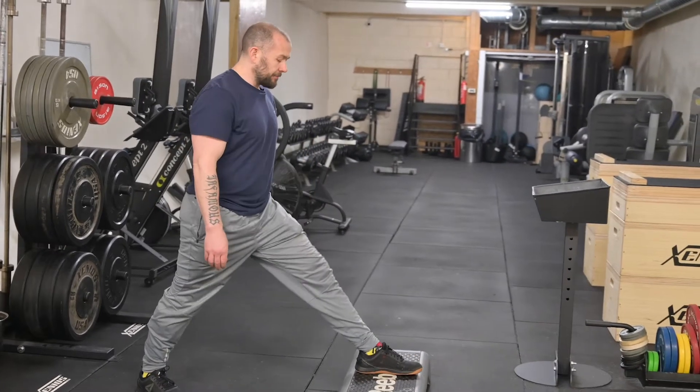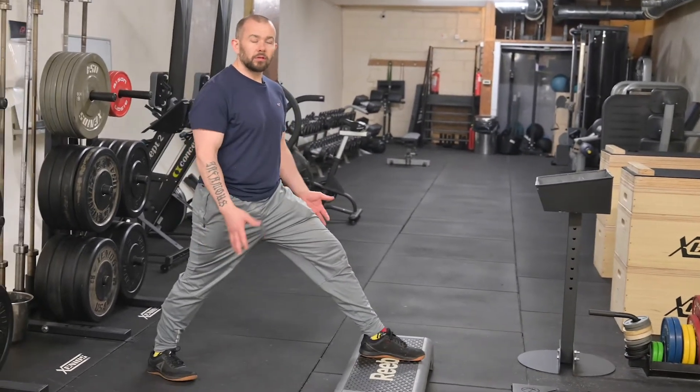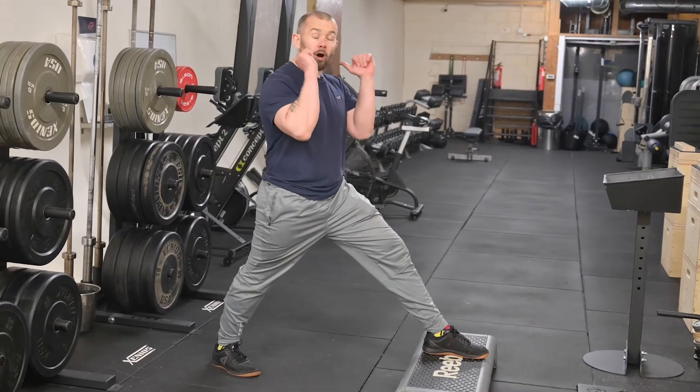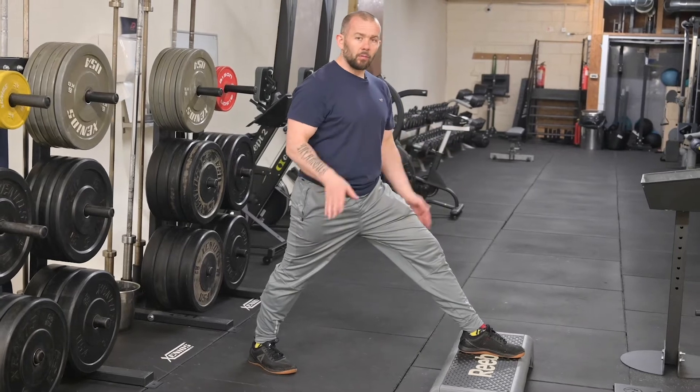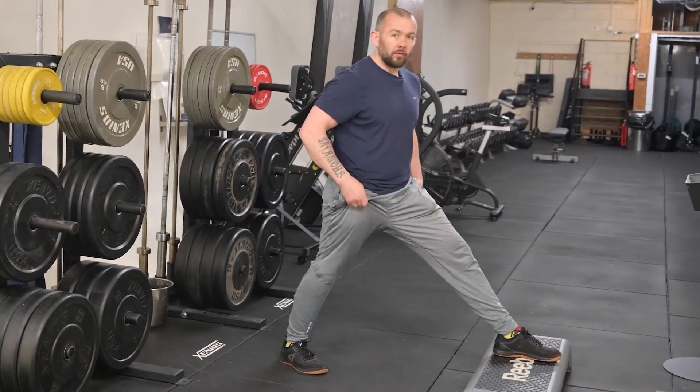Over time you can build this up — by using weights in your hand, then moving to a barbell, front rack, back rack — so many different ways we can build. But for the start, we just want to see where our range is and just build it up.